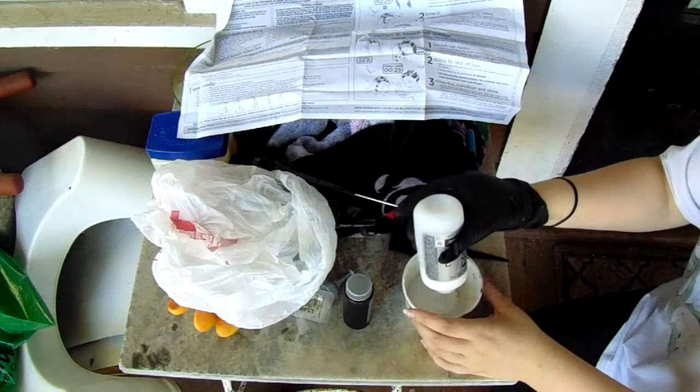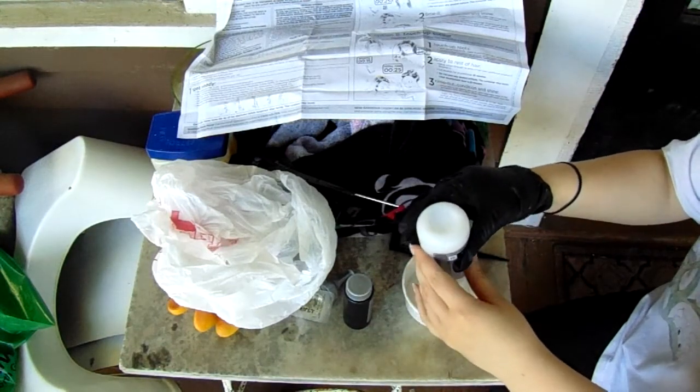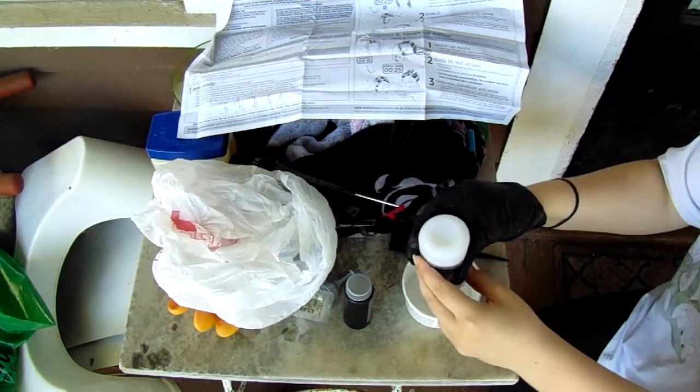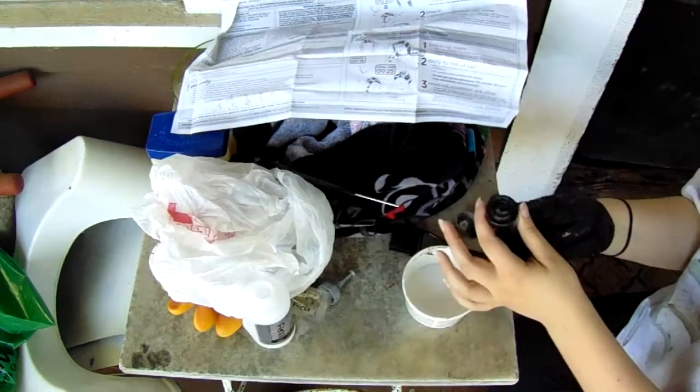The dye you choose will most likely come with several ingredients, so go ahead and pour these in a mixing container. The dye that I'm using is Feria — it has two different types of black, and I'm using warm black.